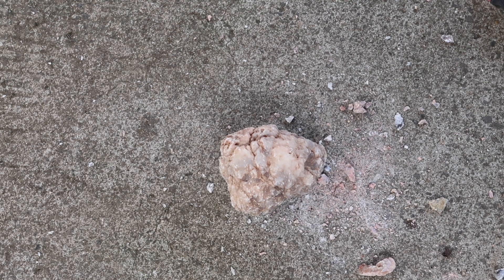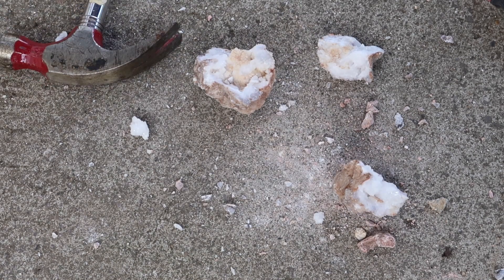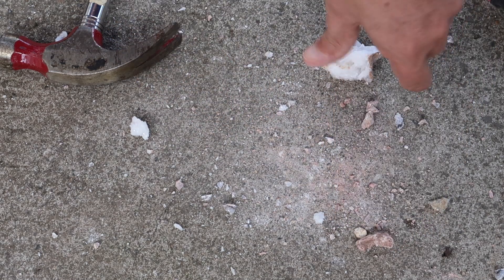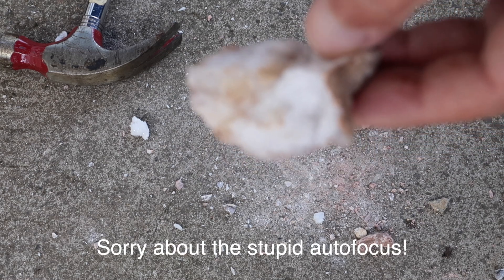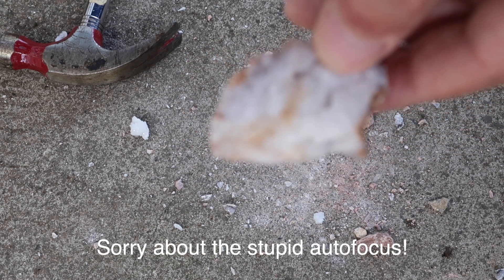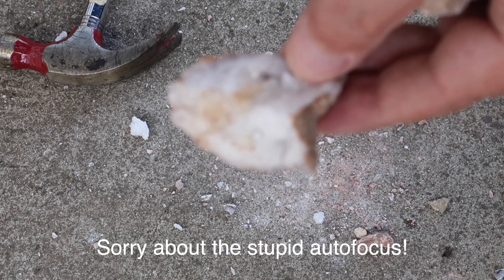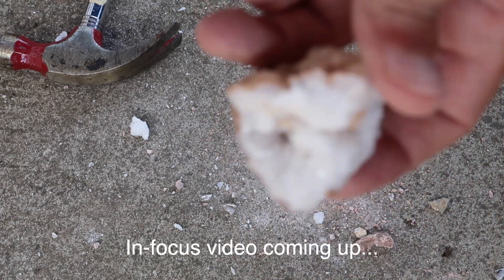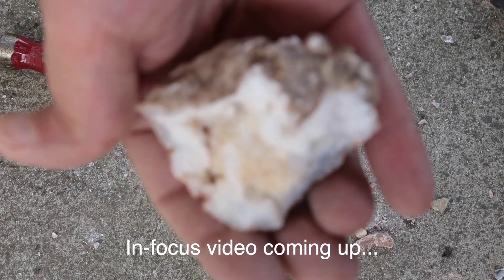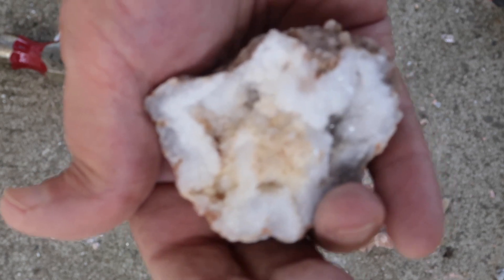Let's try this bigger one. Let's take a look at what we've got here — definitely have some crystal in there, and some white crystal here too. Not really a hollow geode though. I think the first one we broke was the best.